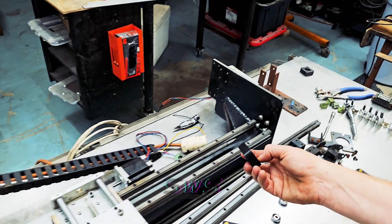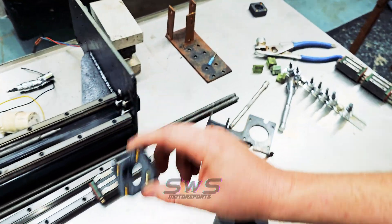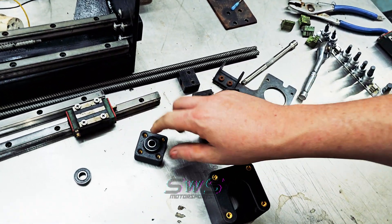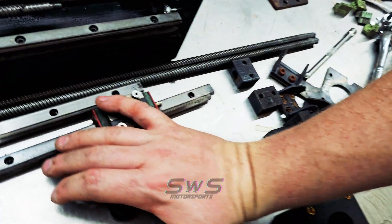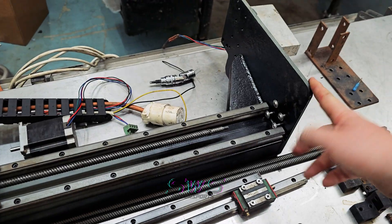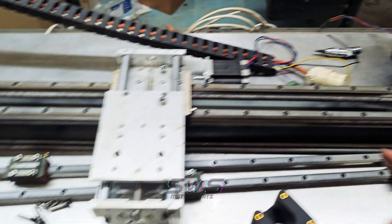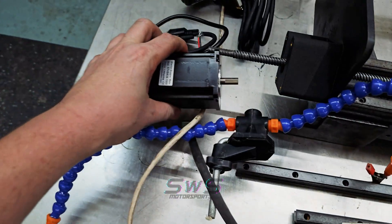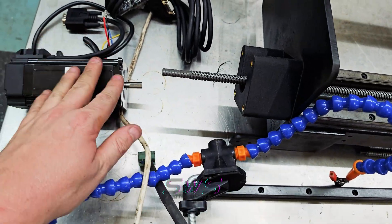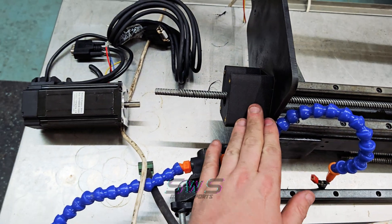In reality these components aren't really holding any weight — all they're doing is holding the bearings themselves, which get pressed in with a vice. The end plate is actually what holds the horizontal load from our acme threaded lead screw. The stepper motor mounted on the end is only trying to twist the shaft, so 3D printing is perfectly adequate for holding that sort of load.